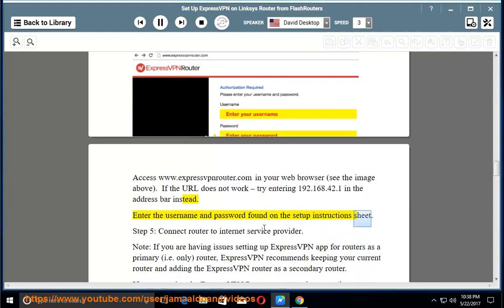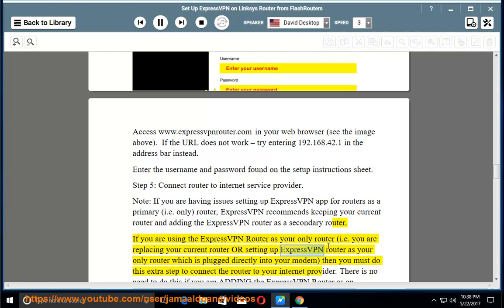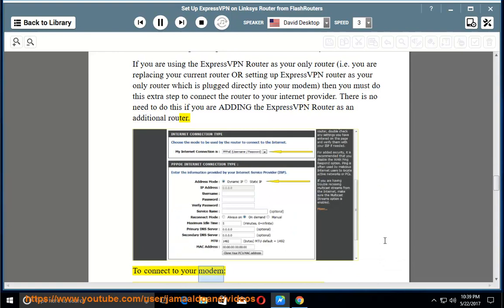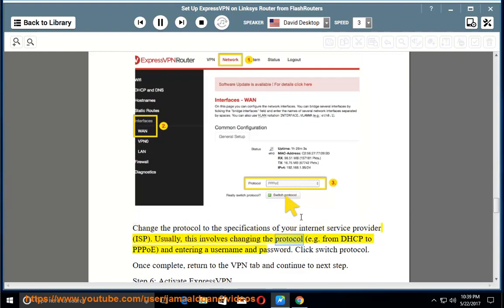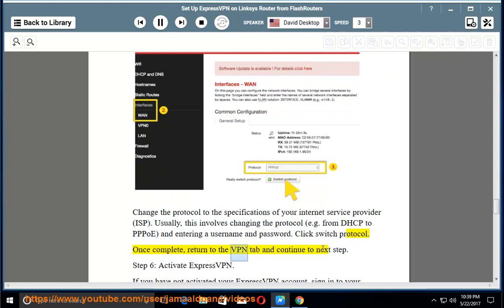Enter the username and password found on the setup instructions sheet. Step 5 — Connect router to internet service provider. Note: if you are having issues setting up ExpressVPN app for routers as a primary (i.e. only) router, ExpressVPN recommends keeping your current router and adding the ExpressVPN router as a secondary router. If you are using the ExpressVPN router as your only router — i.e. replacing your current router or plugging it directly into your modem — then you must do this extra step to connect the router to your internet provider. There is no need to do this if you are adding the ExpressVPN router as an additional router. To connect to your modem, go to the Network tab along the top menu (next to the VPN tab). In the sidebar menu, select Interfaces and from the submenu select WAN (see the screenshot below). Change the protocol to the specifications of your internet service provider (ISP) — usually this involves changing the protocol, e.g. from DHCP to PPPoE, and entering a username and password. Click Switch Protocol. Once complete, return to the VPN tab and continue to the next step.